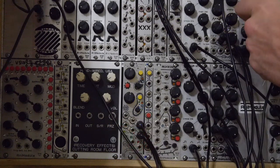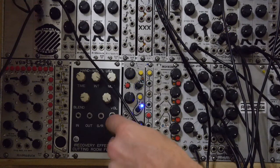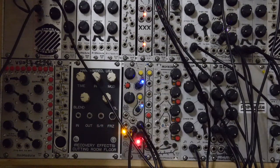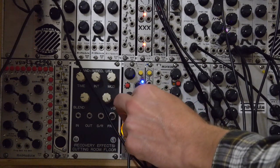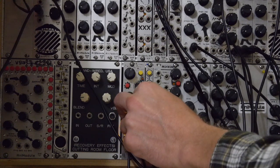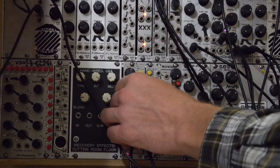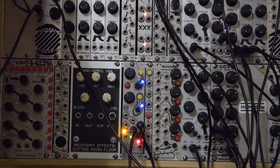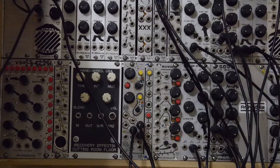Here we go. I've got an envelope being triggered by the gate out from channel one, with the CV attenuator offset. Since the envelope is only going to positive values and it's running from the first gate, we're not going to see any divisions on this, because it's speeding it up into the multiplications every time the first gate fires off this envelope. But there are some pretty cool possibilities you can do with this.